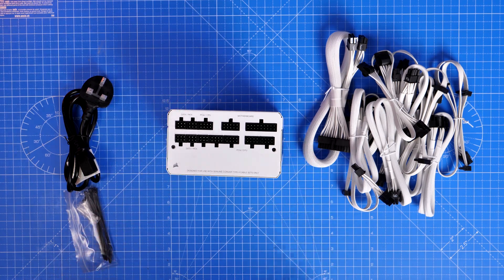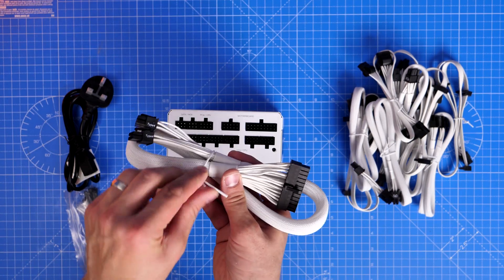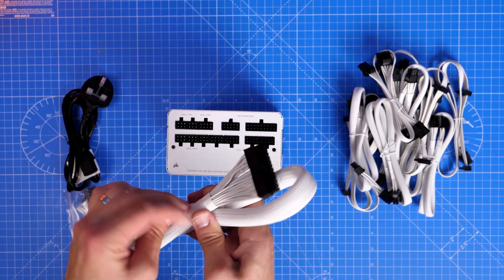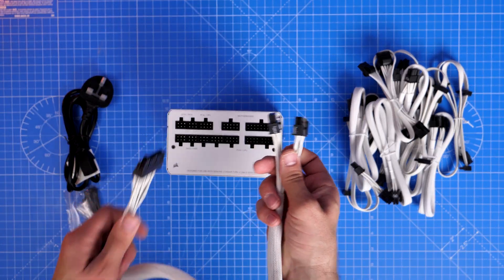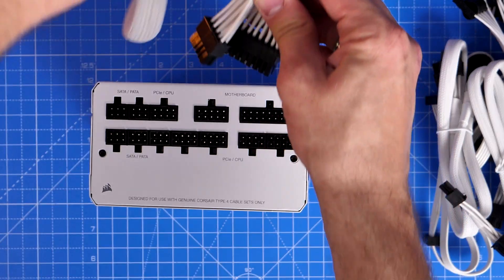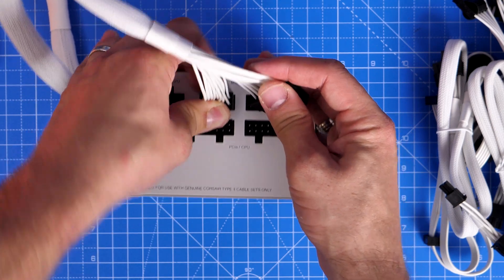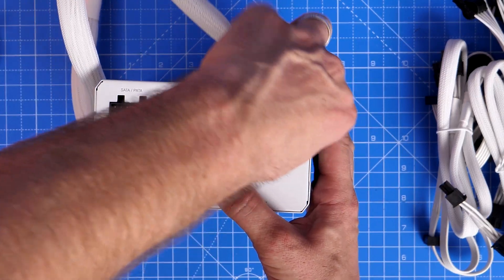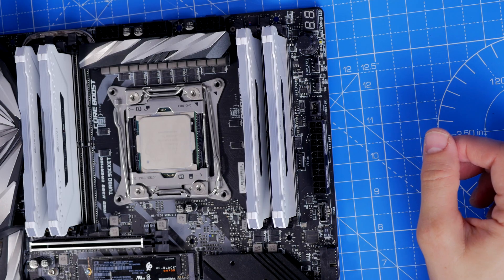On the power supply unit you'll find various markings for what cables go where, and on the cables themselves you'll also find markings for which cable is what and where they plug in. This large chunky one is quite possibly the most important — it's the 24-pin power supply cable. You can see it plugs in on the top right; it's actually split into two but plugs in where the motherboard markings are. You can't get it the wrong way around because there's a clip on top that clicks into place.